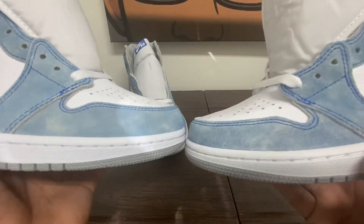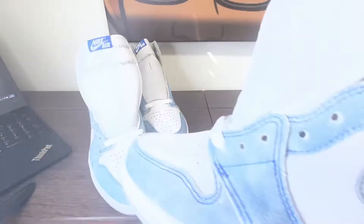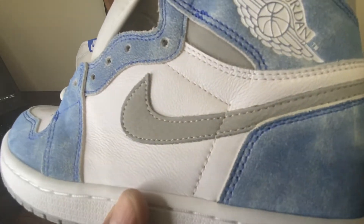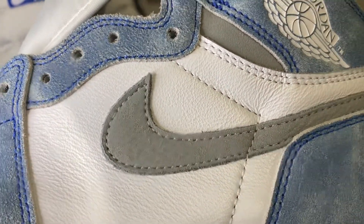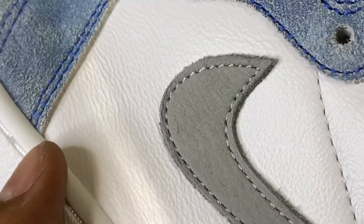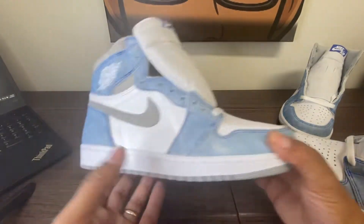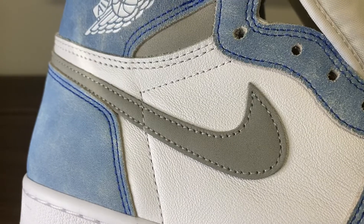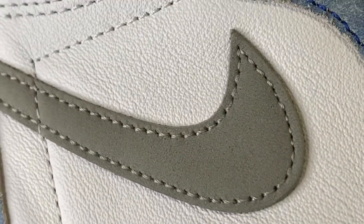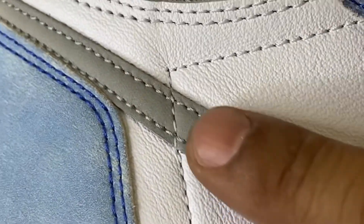I know why I bought it. Look at the swoosh — the swoosh has tumbling. I noticed that my first UA, my first fake, doesn't. In the pictures it looked like Mr. Hugh's LJR batch had tumbling, but upon receiving them, they do not.